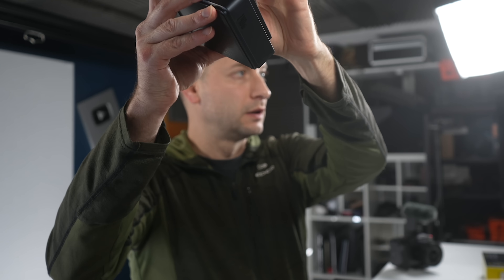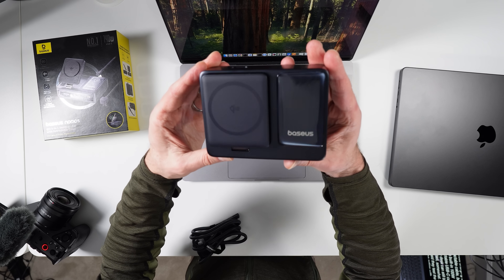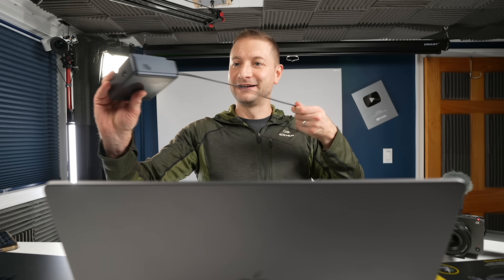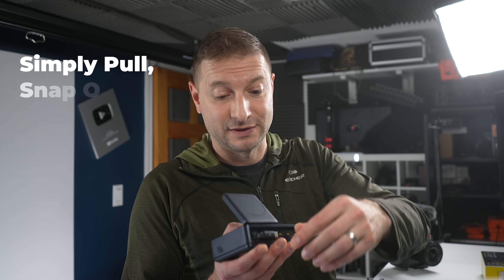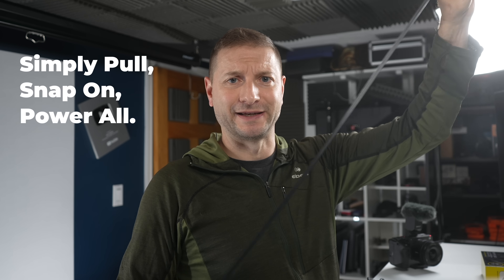Did I mention it's got a retractable cable? They said they tested the retraction action with 10,000 pull tests. They even have a slogan: Simply pull, snap on, power all. So that tracks.